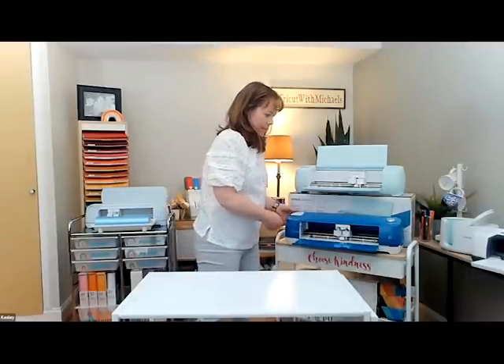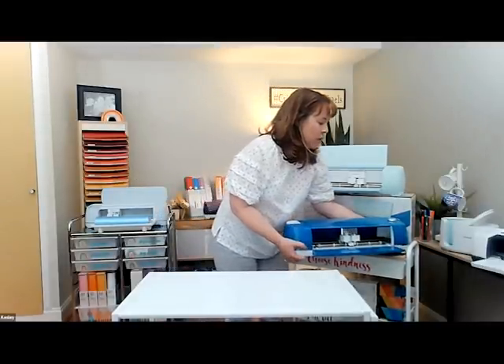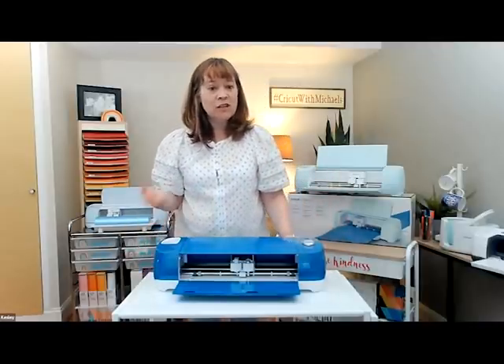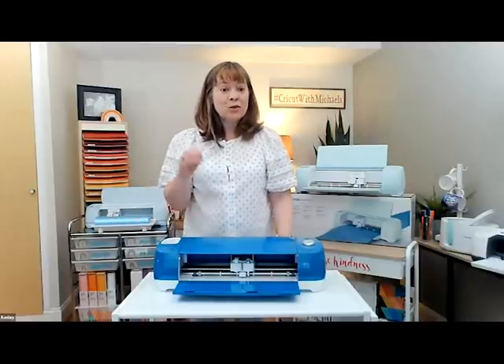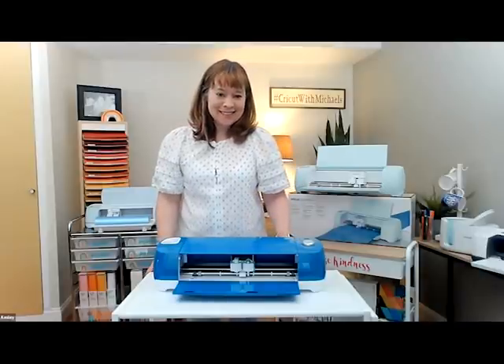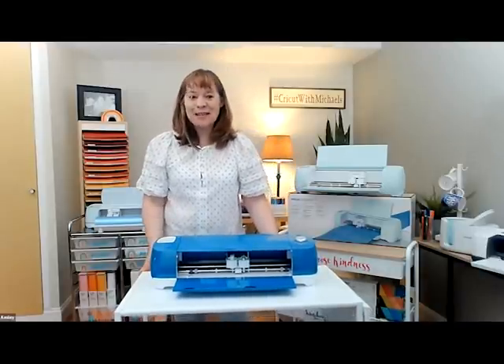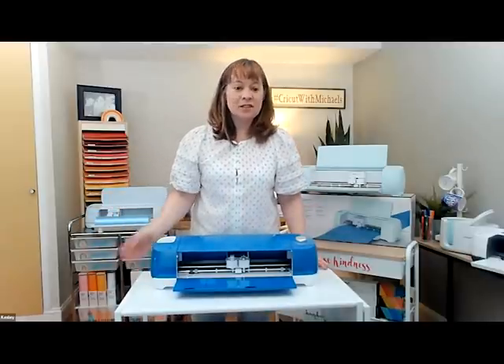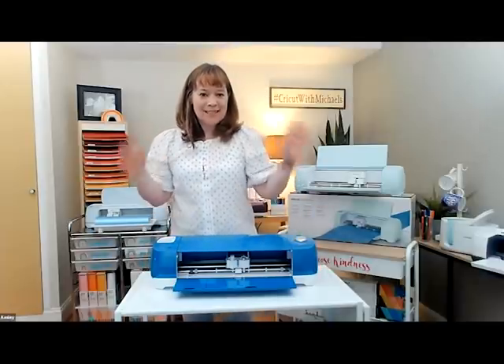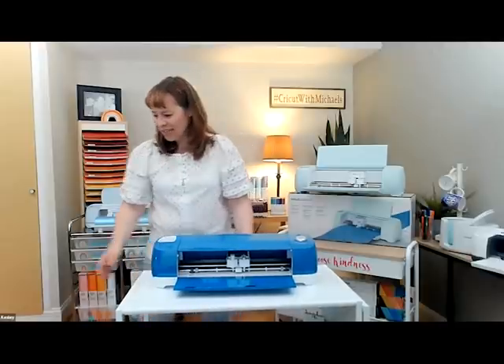One big question that popped up is: can the Cricut Joy make stickers? The Cricut Joy doesn't have the same sensors that something like the Explorer Air or the Maker has to do print then cut. But you can use the writable vinyl and make stickers — not colorful ones, but you can use white writable vinyl and make stickers. It's great for labeling spices, flour containers, dog treats, and that kind of stuff.